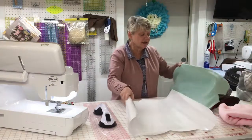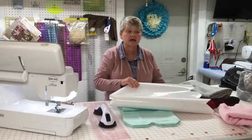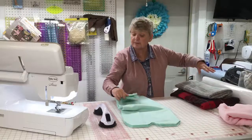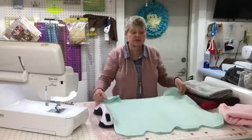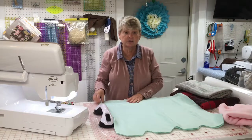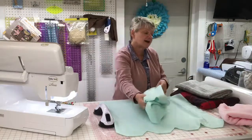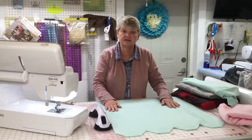I lay my fleece out and place my pattern on top, and I pin it. Then I use either a rotary cutter or a pair of scissors to cut out the entire pattern. Here it is, completely cut out. Because the fleece comes folded like regular fabric with two sides, from one cut I have enough for two hats. I'm going to take one hat piece and lay it aside, then get ready to sew the other.